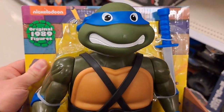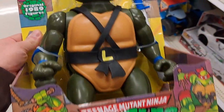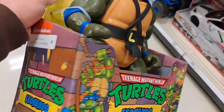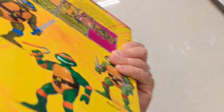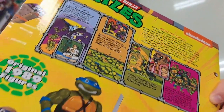Got this big size original 1989 figure replica Leonardo. So cool. Got the sword and everything. Pretty awesome box — definitely reminds me of the old figures. Check it out. See if they have it at your Target.